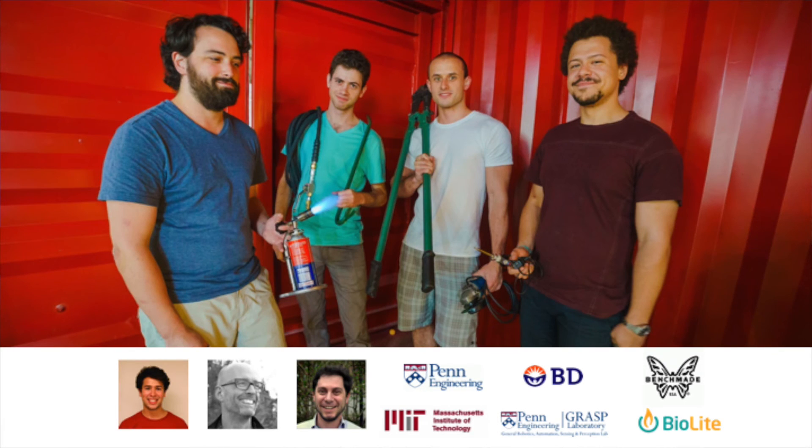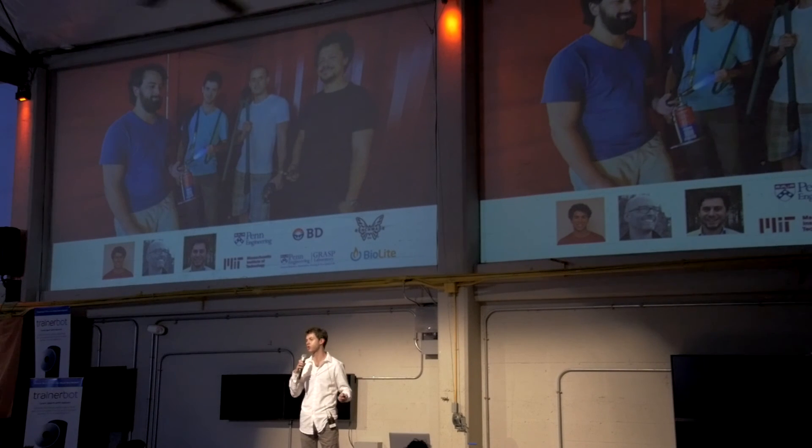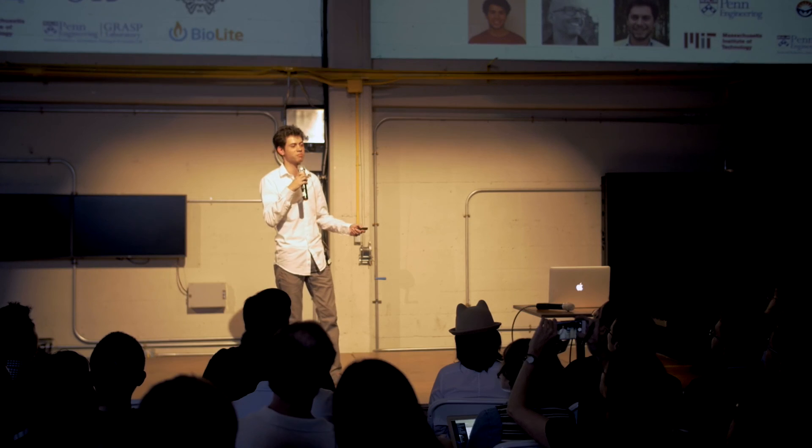We're a team of mechanical, electrical, and manufacturing engineers. We've worked together for years at university and a previous startup, and we're also supported by expert advisors in machine design, user interaction, and business development.